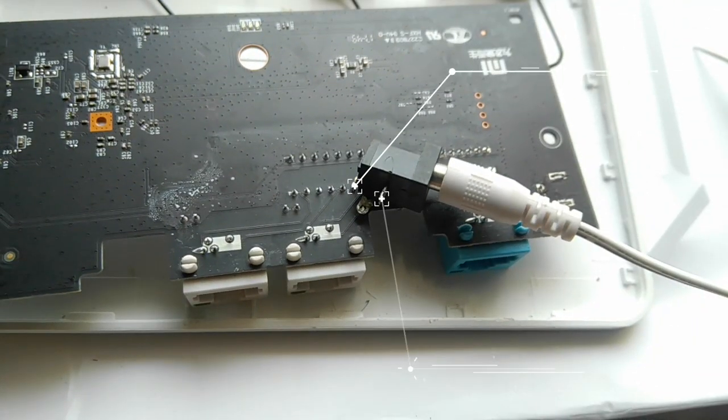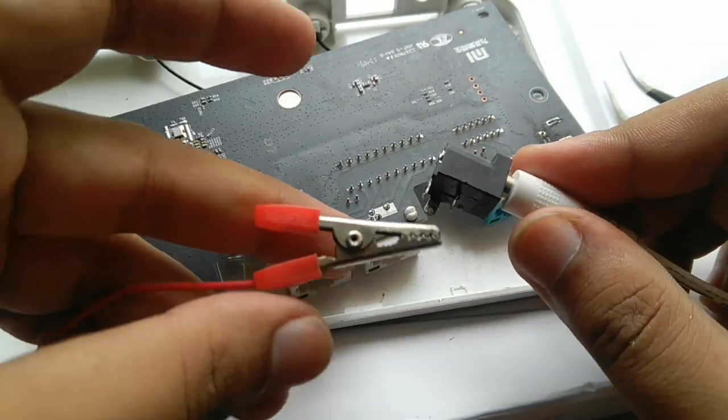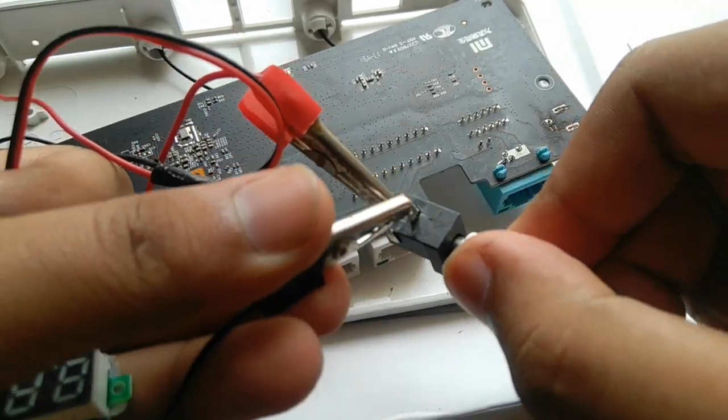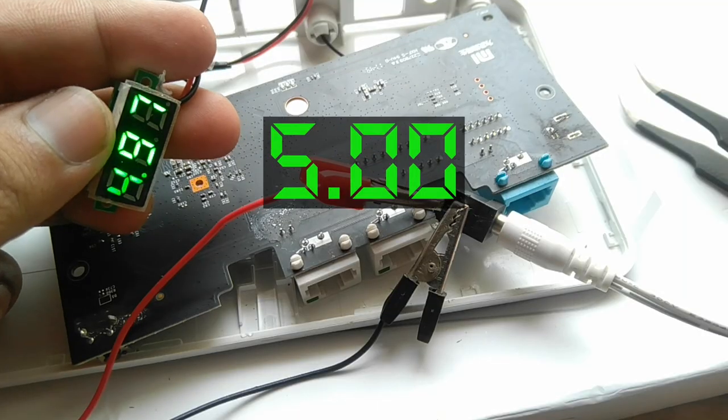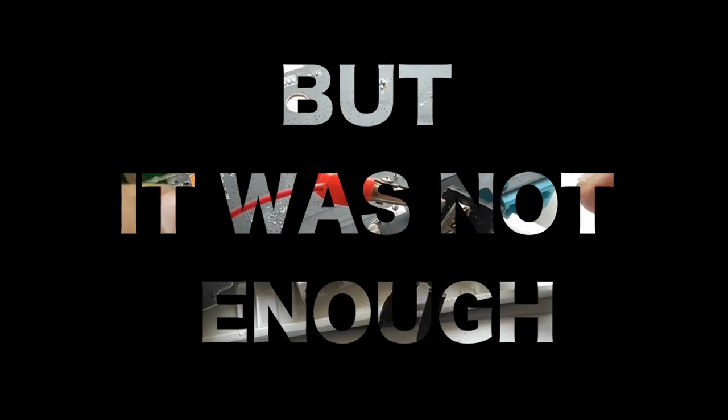Now you can see that the inside pin is negative and the outside is positive. For verification, we will just verify the voltage by hooking up a voltmeter or a multimeter. As expected, it's giving nearly 5 volts.